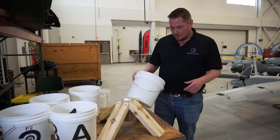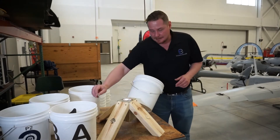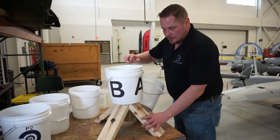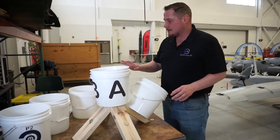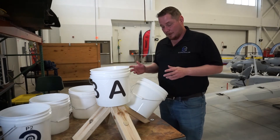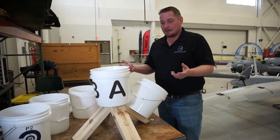Now you can just attach the buckets — they stand really nicely — and when you go to set up your stickers there are directions on the bottom of each individual sticker page, and you'll notice a bit of a theme.